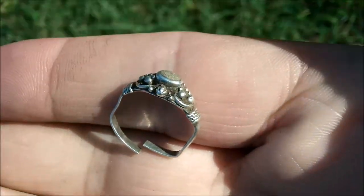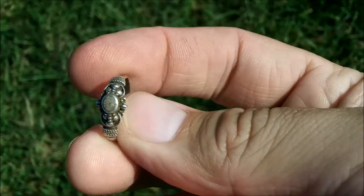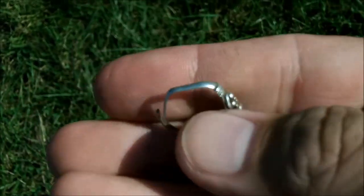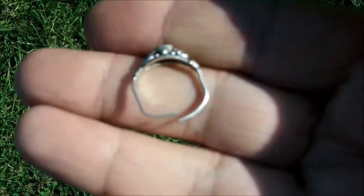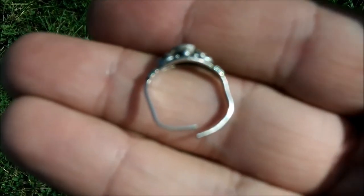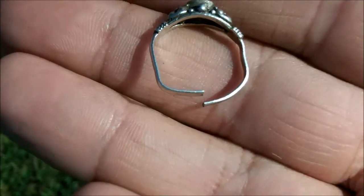I cleaned it up and I don't know if you're going to be able to see that — it says 925, so silver. I guess since it's just so small, it was just hitting a little higher than a nickel. Or maybe the broken band. I just went over the coil outside the ground and it's still hitting 34. So there you go.